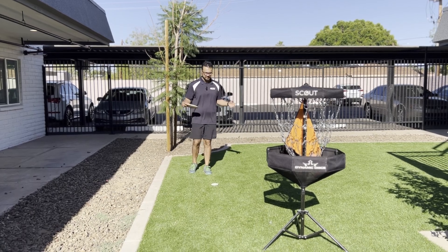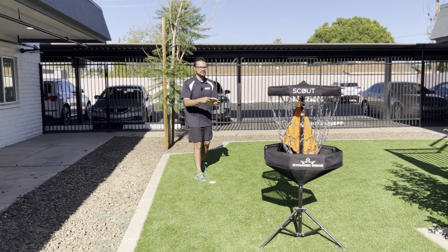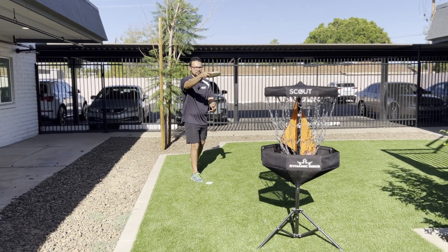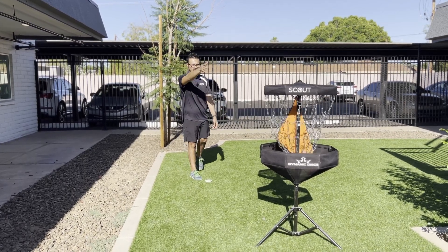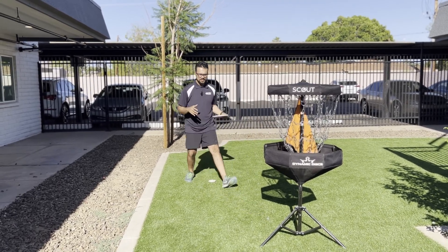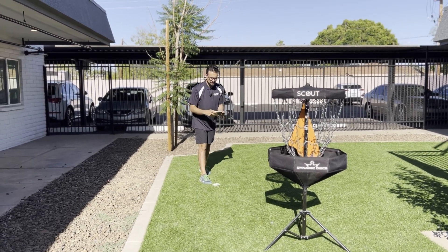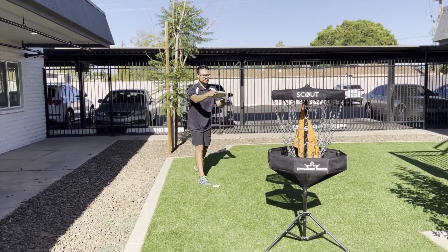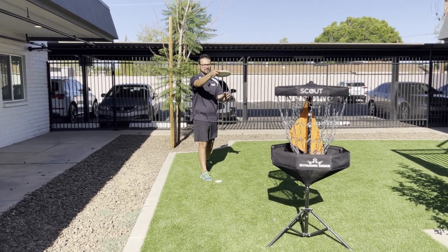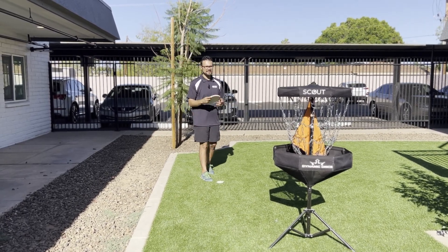For my pre-shot routine I like to keep it nice and simple: walk up to my lie after it's been marked, flip my grip around a little bit in my hand so it feels comfortable, line up the top of my disc to the band, bring it in once, extend and make my shot. One thing I've eliminated is doing a few mock shots after walking up to my lie — I noticed that when I do that I tend to miss more often, so I've completely removed it and kept things simple.